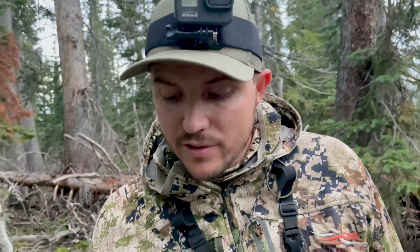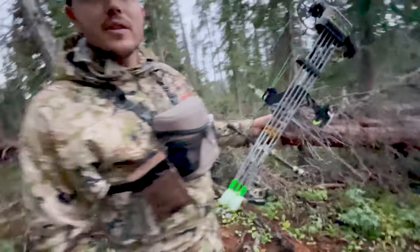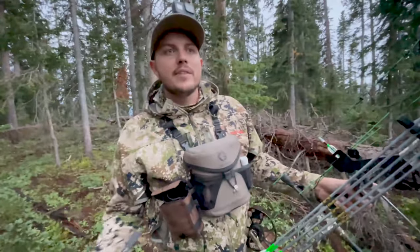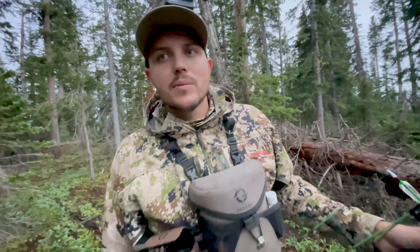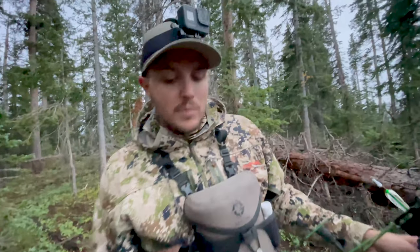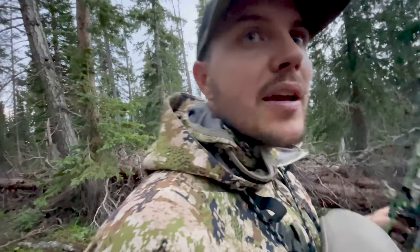We just cut their tracks again — they're running right here. We'll keep easing our way through this. Looks like they circled back on us, which isn't surprising. That could put them in a good spot for the morning, maybe up in the open stuff out of these pines.